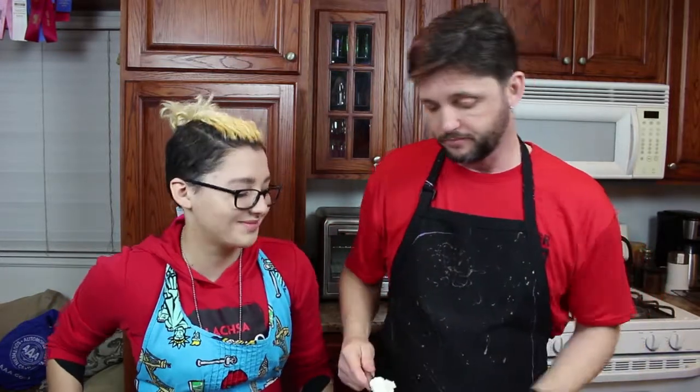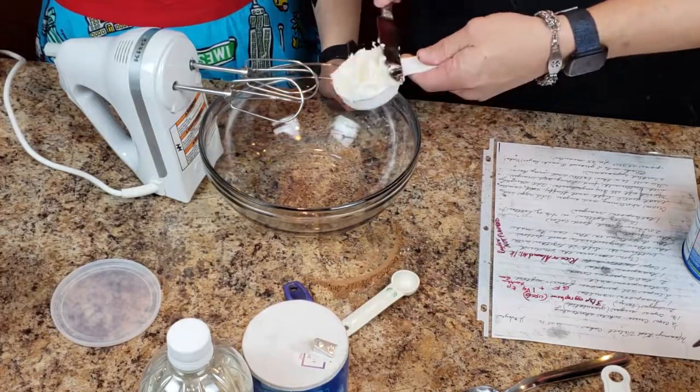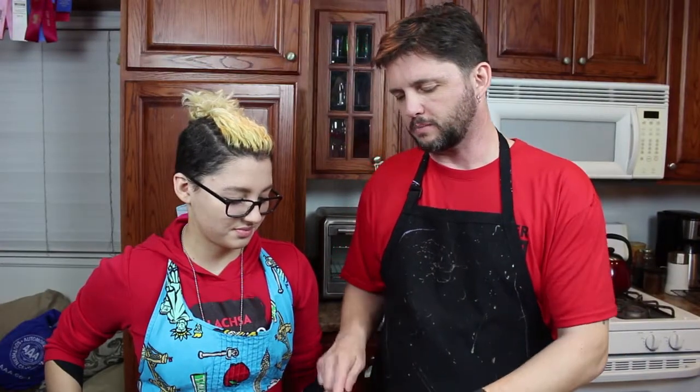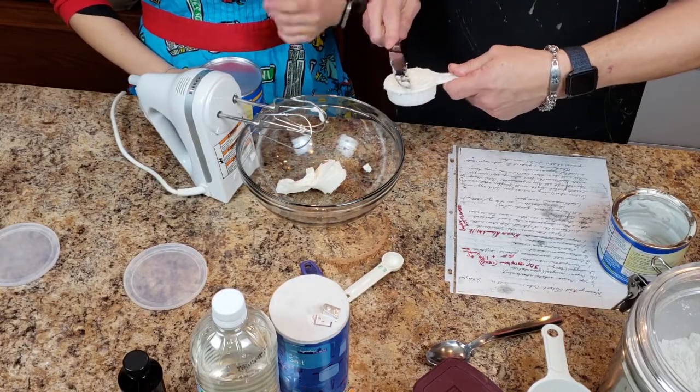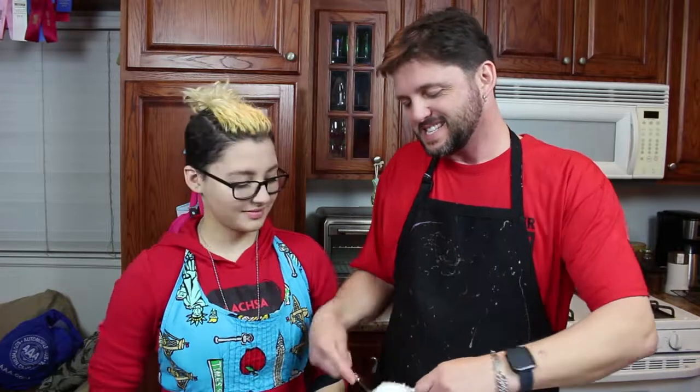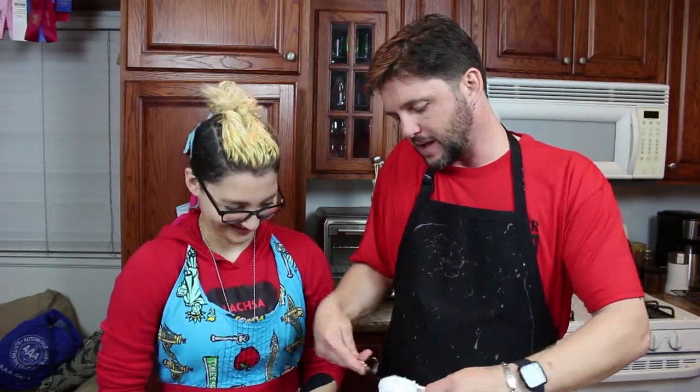We're going to cream the shortening and the sugar. You need half a cup of shortening. When you're measuring shortening — my mother taught me this — it's like when you measure brown sugar, you have to pack it. Then one and a half cups of sugar. I've been making cakes longer than you've been alive — at least this cake, anyway.